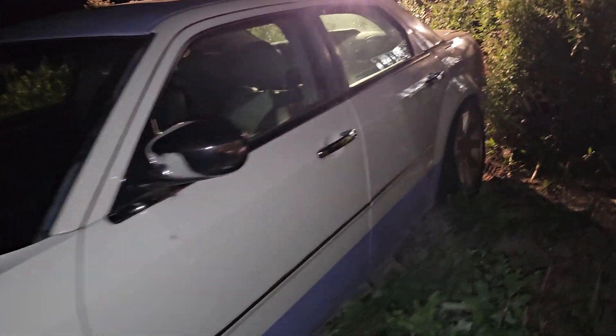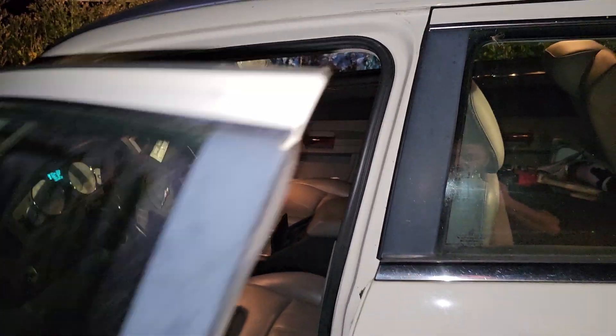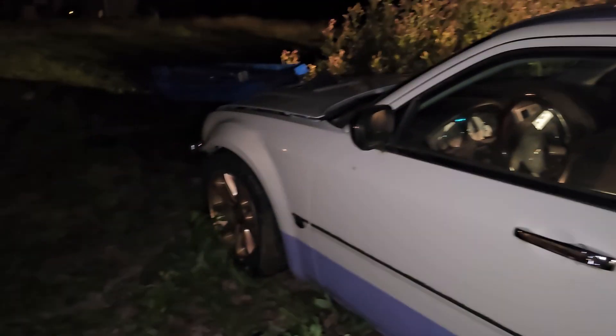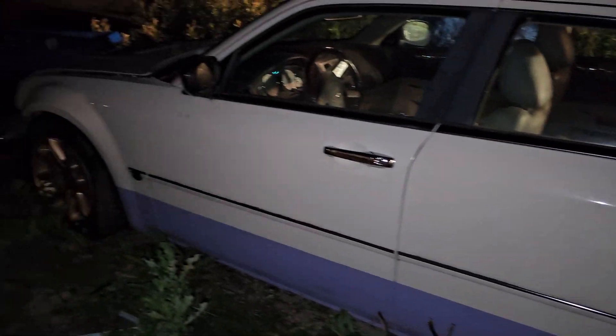I haven't got to the interior yet — it's something I plan to do. The interior is pretty plain Jane. It's an automatic car, because with the early Chryslers, the early 300Cs, manuals aren't really an option. So since I like this body style, I'm stuck with what I can get.